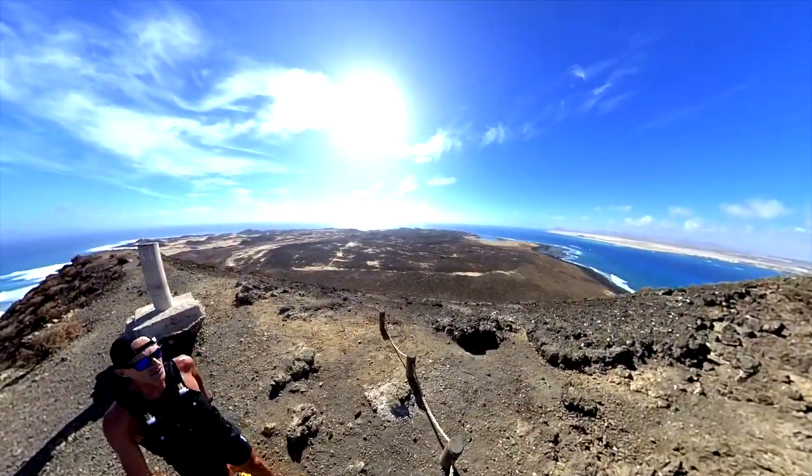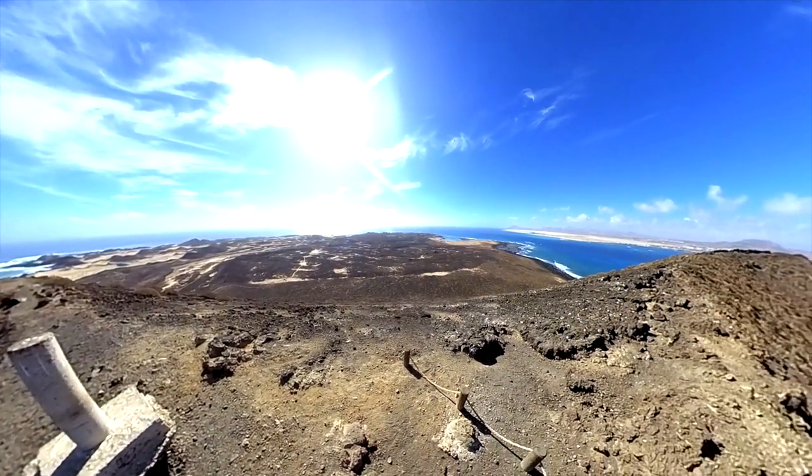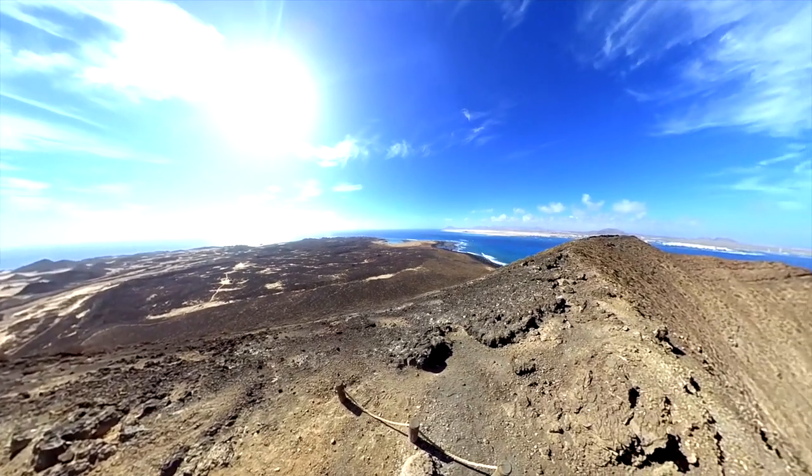Here we are guys. It was a really great day in Los Lobos. A nice environment full of great spots. I visited the entire island. If you are interested, you can check the route on my Strava, and most likely I will upload a different video of this specific adventure.